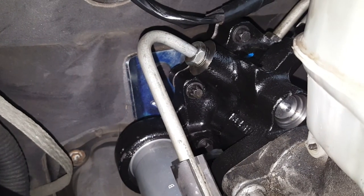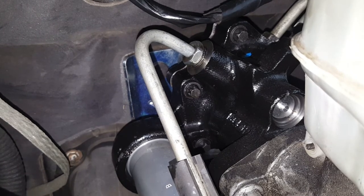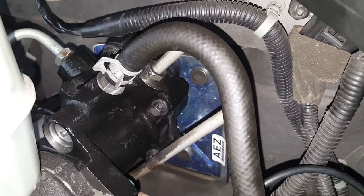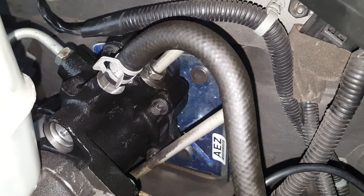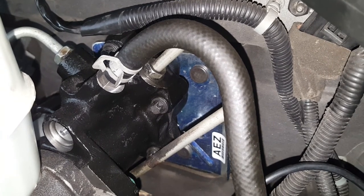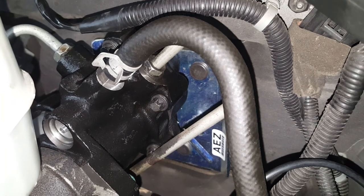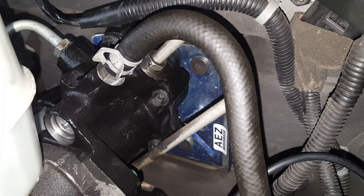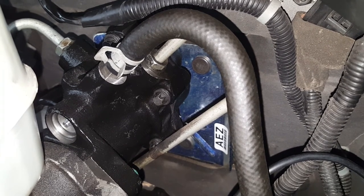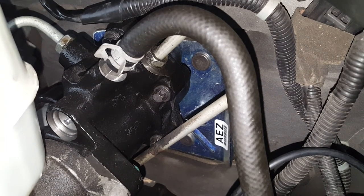Another tip: I did not connect the high-pressure line that goes to the hydro boost from the power steering pump, or the return line, while I filled the reservoir. I left both disconnected while filling, then slowly turned my pulley after putting fluid in, just to work any air out. Because if you connect the lines before putting fluid in, you may trap a bunch of air and end up with issues.